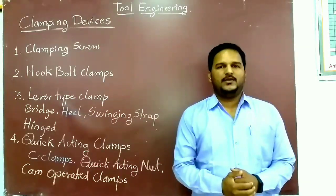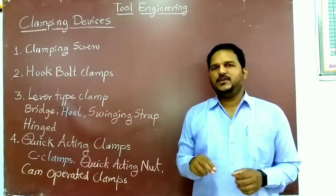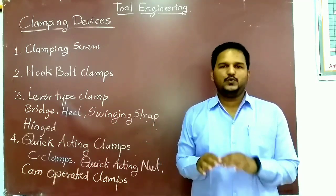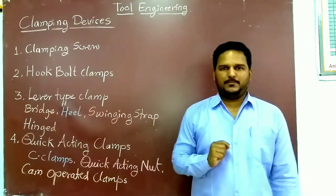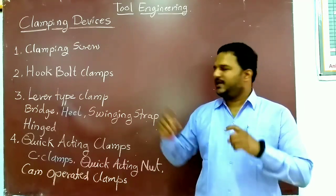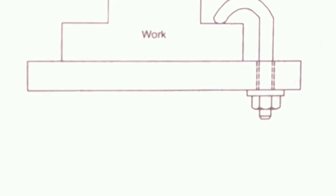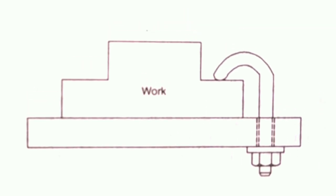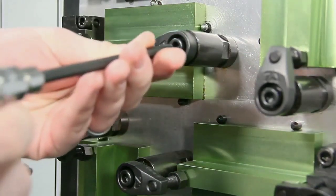The first clamping device is the clamping screw. It is very convenient — a screw is rotated to clamp the workpiece. The second type is the hook hold clamp. As you can understand from the name, hooks are used. This is a very simple clamping device and is only suitable for light work. The usual type of clamp is inconvenient, but this clamp is used in real industry applications.